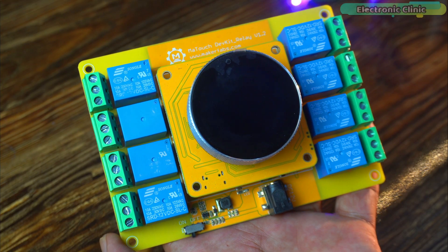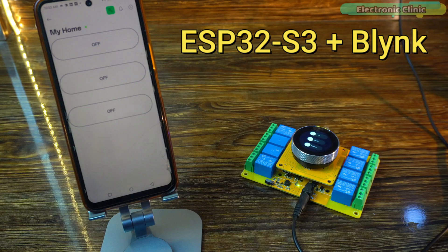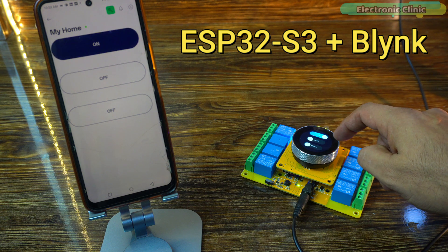This is my third video on the Amitouch 1.28 inch dual set timer switch relay from Megafabes. In my last video, I showed you how to turn the Amitouch 1.28 inch dual set timer switch relay into a smart home controller using the ESP32S3 and Blink IoT application.